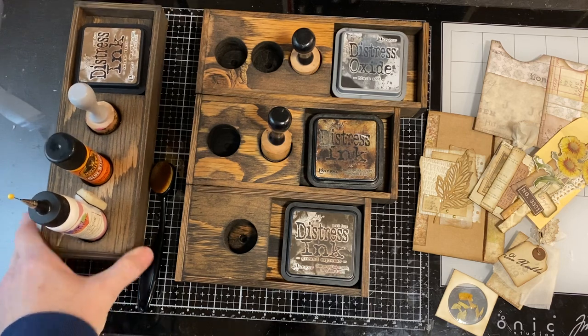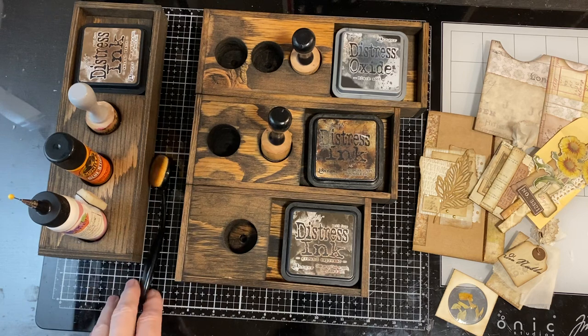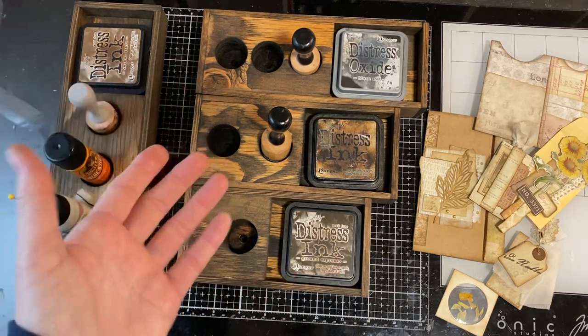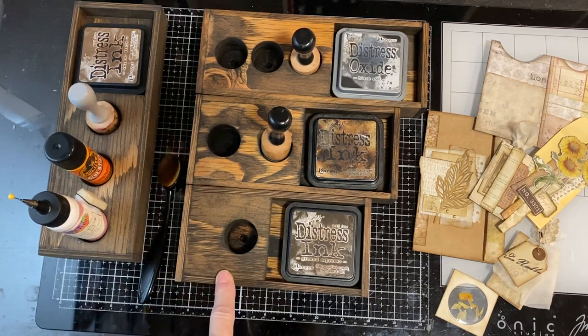These are going to all be loaded Saturday morning around 8 o'clock on Creating with Scraps. I know some people had a hard time finding my Etsy shop — heck, I have a hard time finding it sometimes. It just doesn't always pop up when you put in the title. So I will include a link below. These will be loaded on Saturday morning.